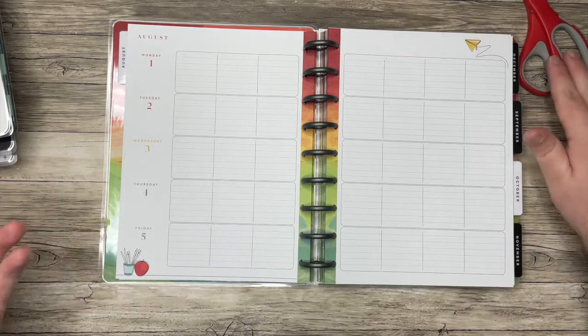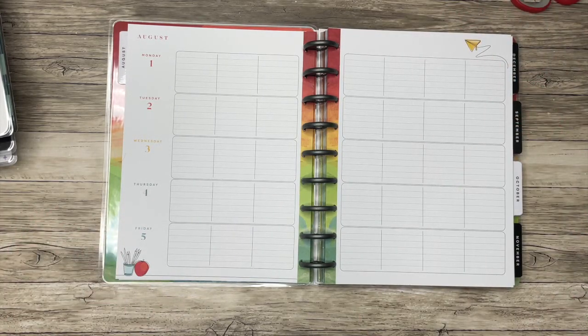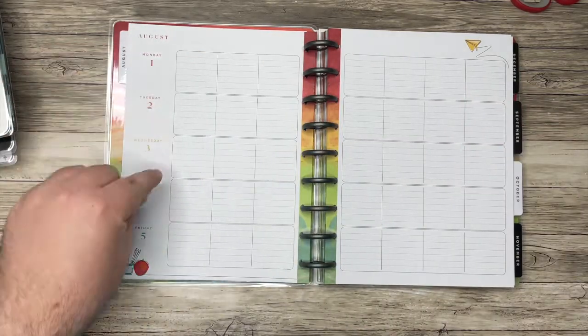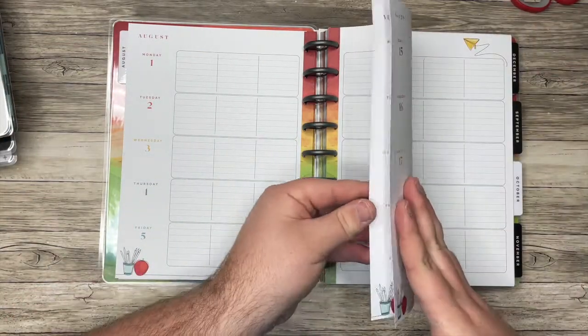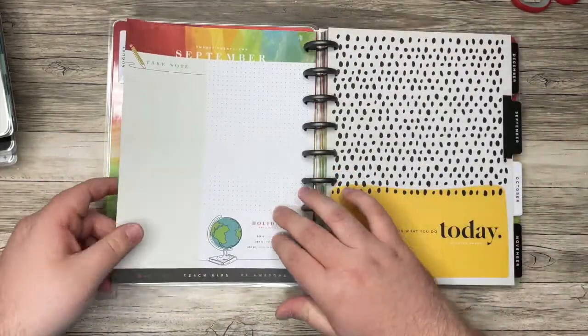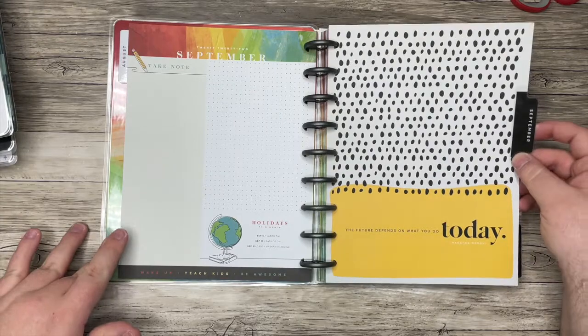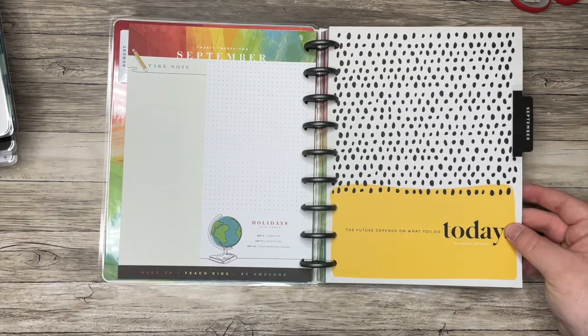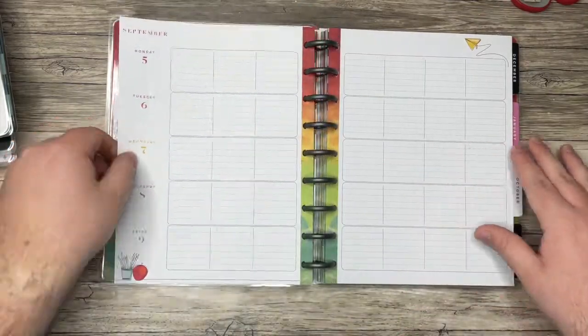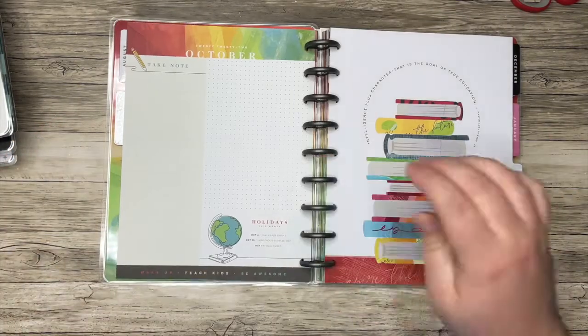I've mentioned this before, but I have used this layout. There are different ways to use it — you can put the days of the week at the top and different headings over here, but it is designed for teachers. Anyone can use any planner though; customize it to make it work for you. Now let's flip through the different dividers — the weeks are all the same, so let's look at the dividers.